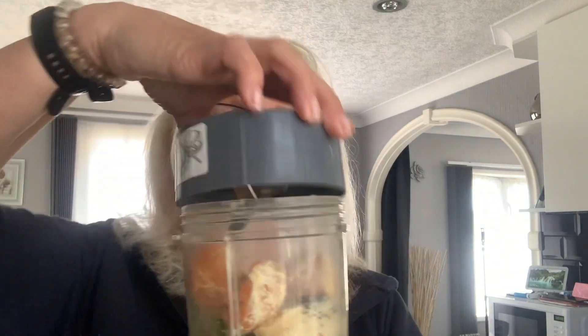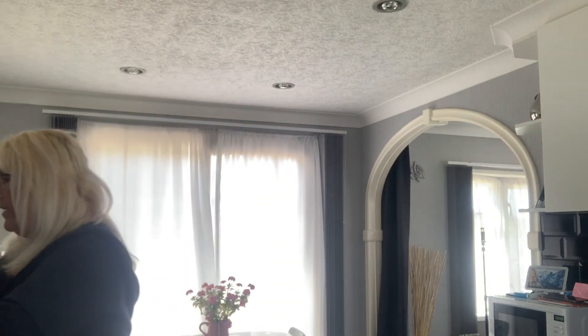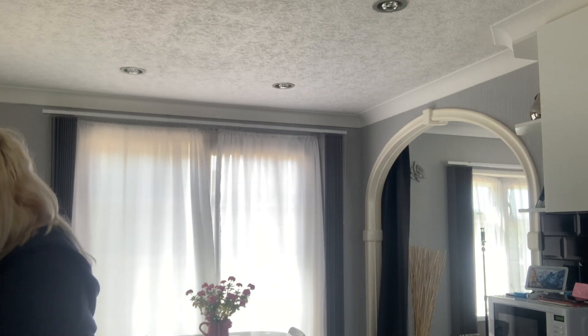I think we might have to add some more water, but usually I add the water as I go because I don't like it too watery. What I'm going to do now is place the blade on the NutriBullet and give it a blend, so I'm just going to go and do that and plug it in and see how we go.